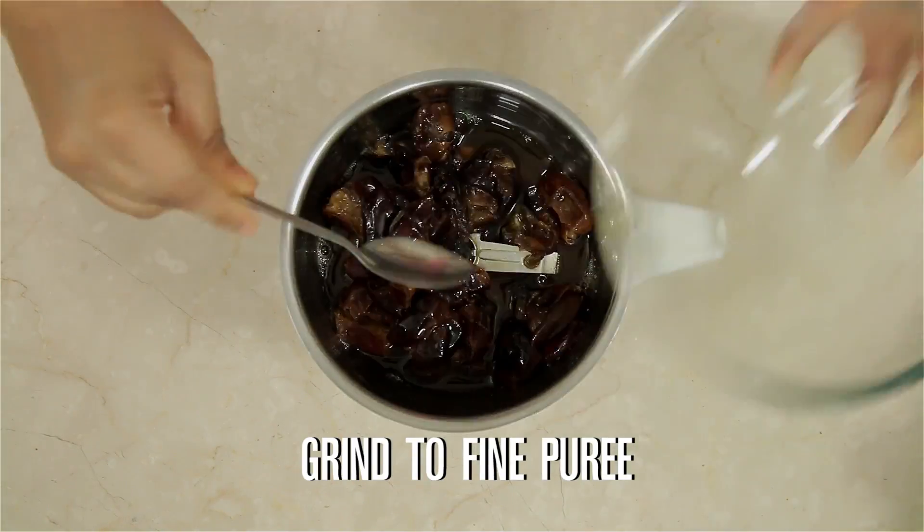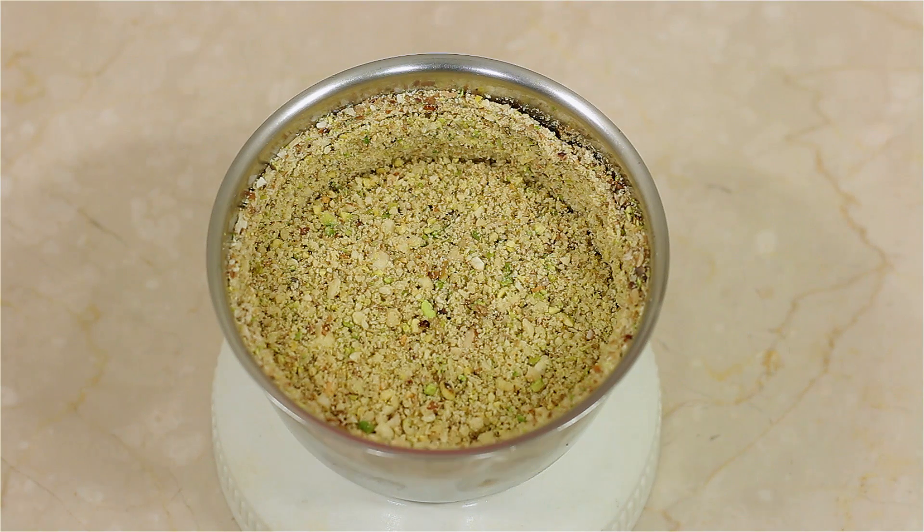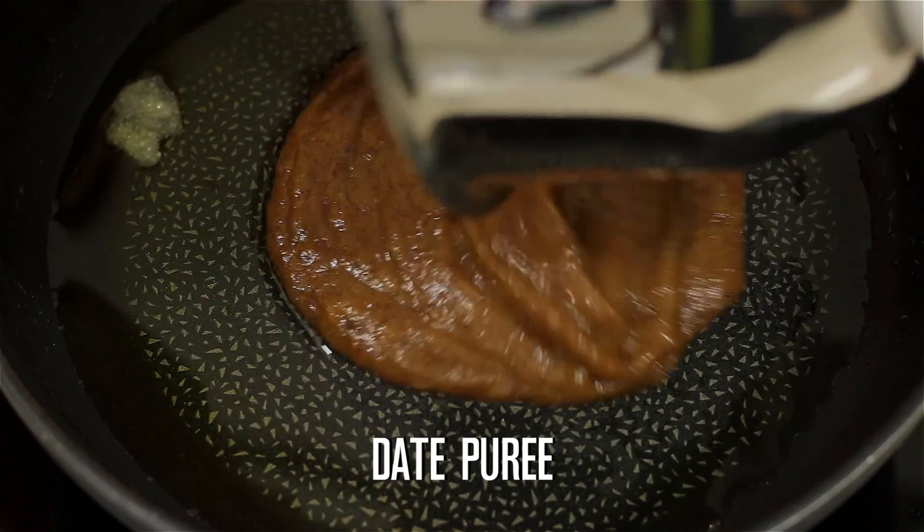Grind the soaked dates to a nice fine puree. Now grind the nuts to a nice coarse powder. To the same pan, add 1 tbsp of ghee, then pour the date puree into the pan.